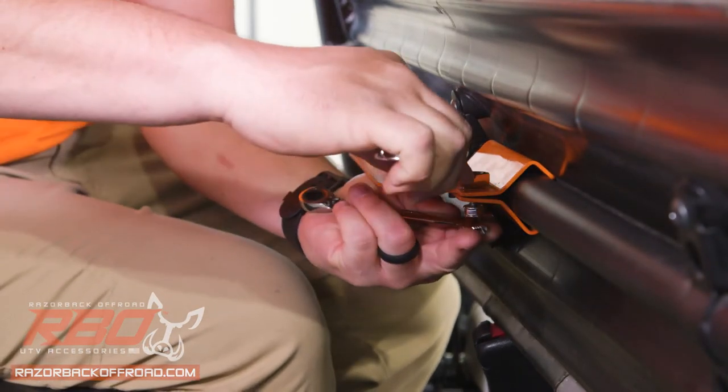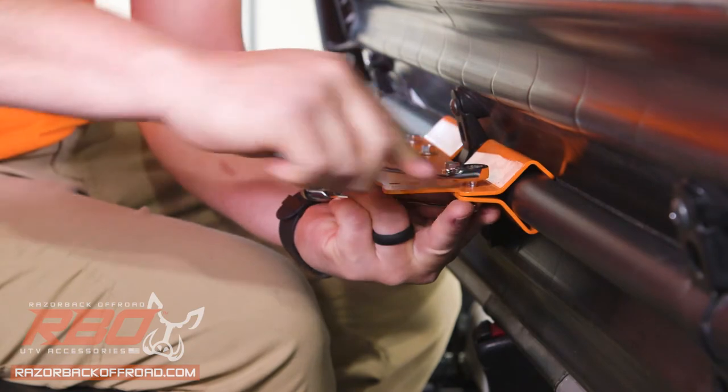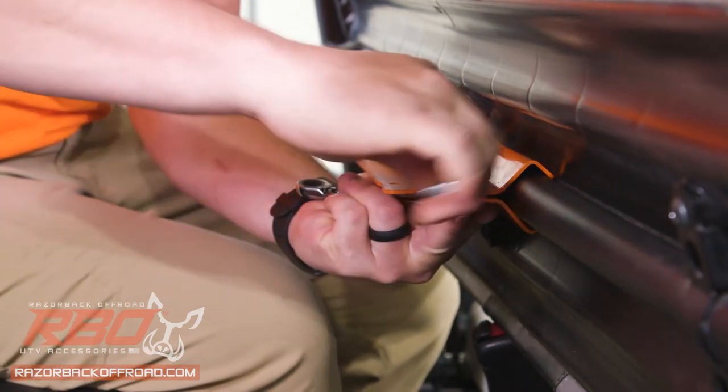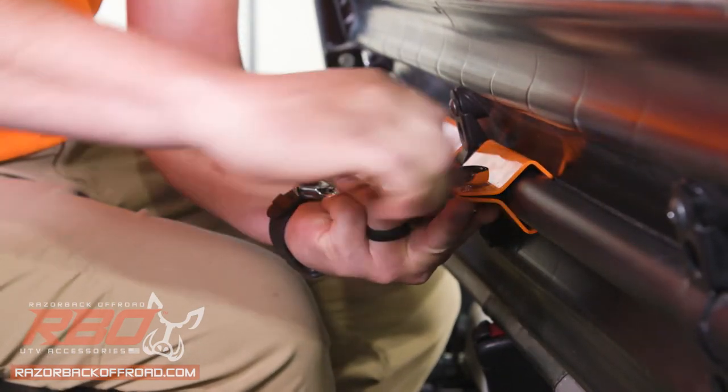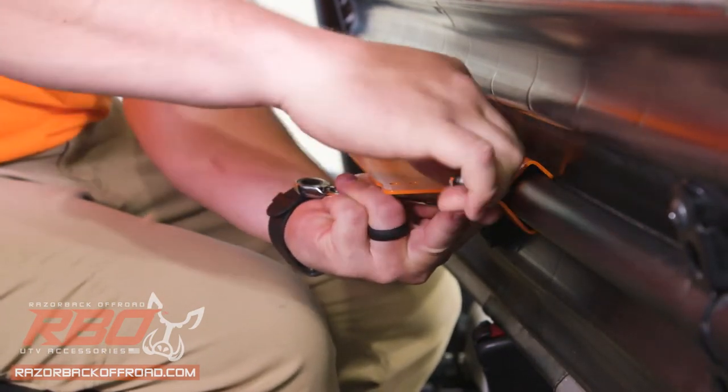As you're snugging these up, you want to make sure that you do your best to make this bar level. As you tighten these down, you don't need to suck them down super tight — you just want to get them nice and snug so that you don't bend those brackets by over-tightening them.